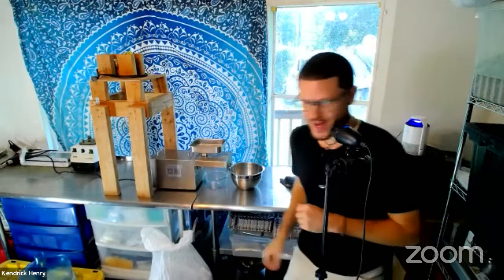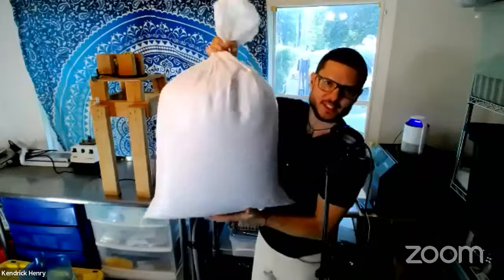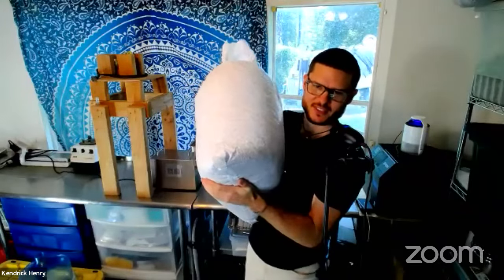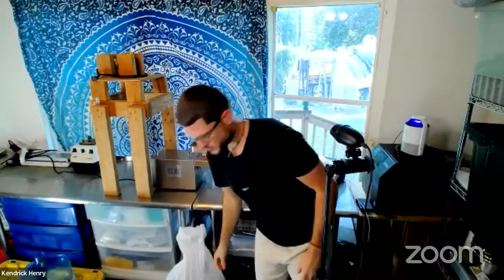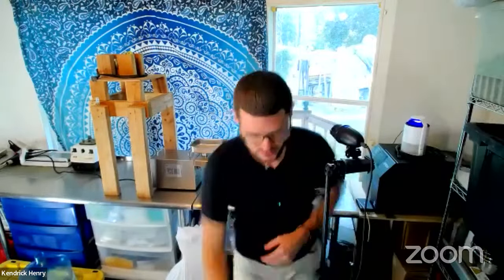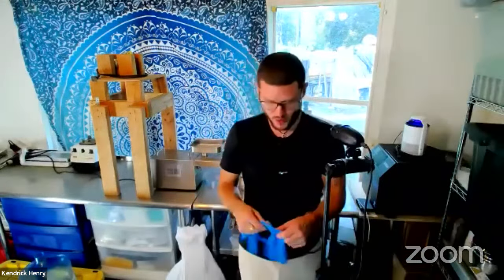Let me show you how many seeds I have. I got a full bag of seeds here — a full sack of seeds. USDA-certified organic Moringa seeds. Real clean, edible. I put my gloves on — we're ready to rock and roll.